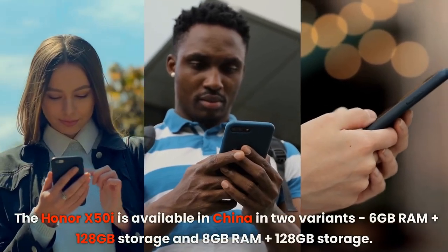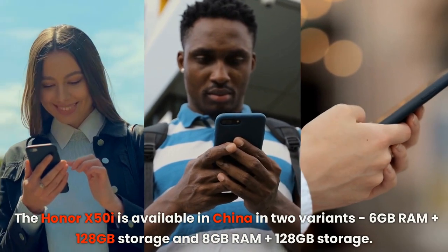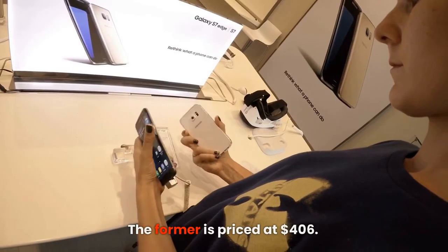The Honor X50i is available in China in two variants: 6GB RAM with 128GB storage, and 8GB RAM with 128GB storage. The former is priced at $406.